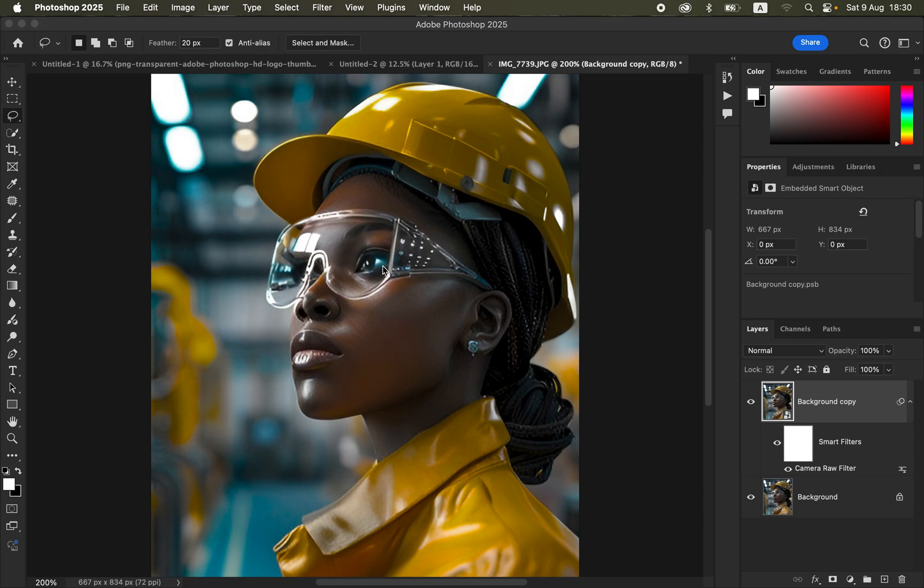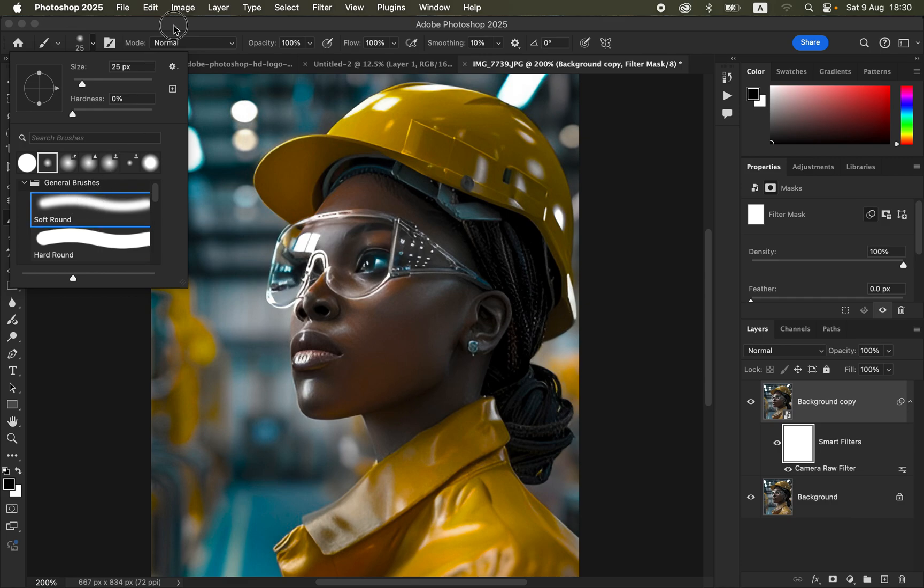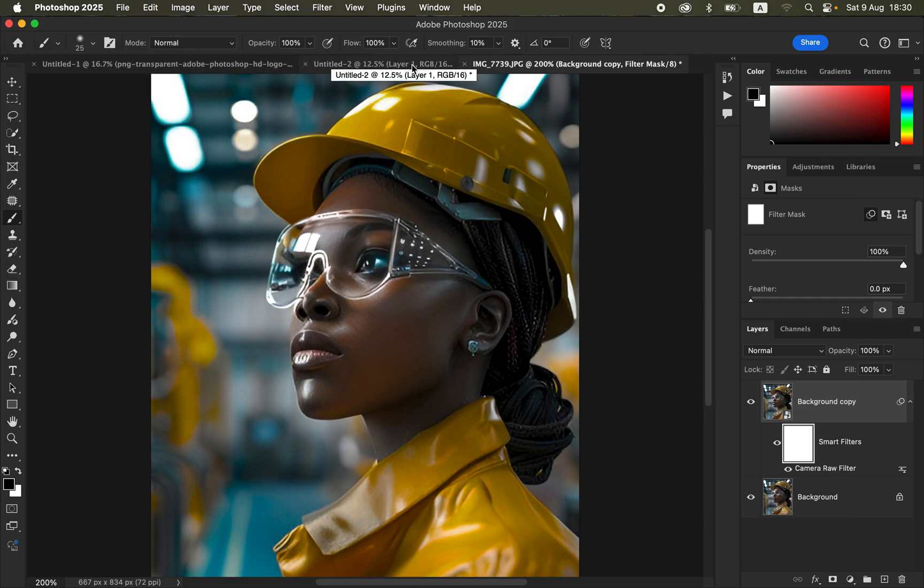One drawback is that the color grading may affect areas you didn't want — for example, this color within the eye. With the layer mask selected, get the Brush tool and set it to soft round brush, Mode: Normal, Opacity: 100%, Flow: 100%. Make sure you have black and white on the color swatches — press D to reset them to black and white if needed.